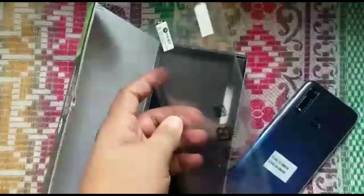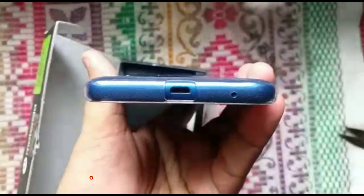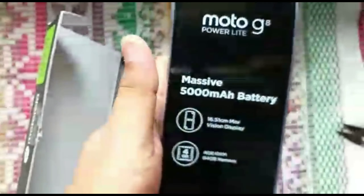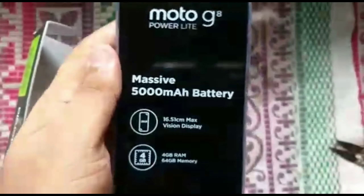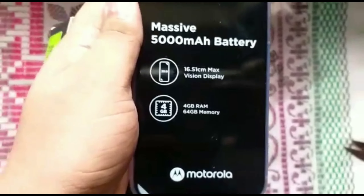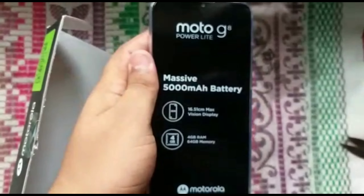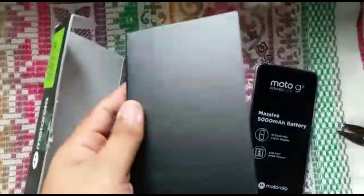Some mobiles come with a Gorilla Glass separately — they have given it and we need to fix that. The mobile came with a cover, and below that is the speaker. You will get a USB charging cable, a noise cancellation earphone, a headphone jack on top, and volume rocker buttons. There are also some highlight stickers on the screen.